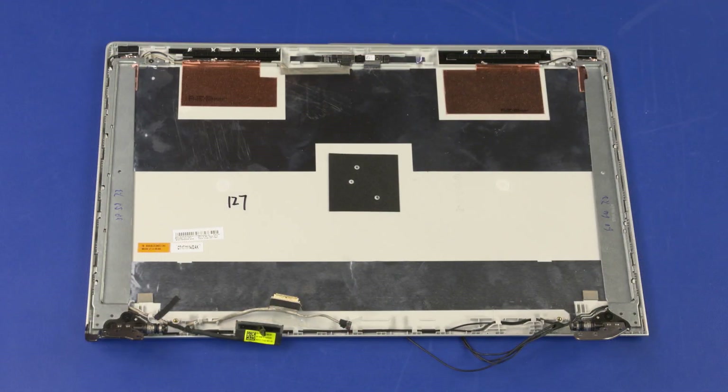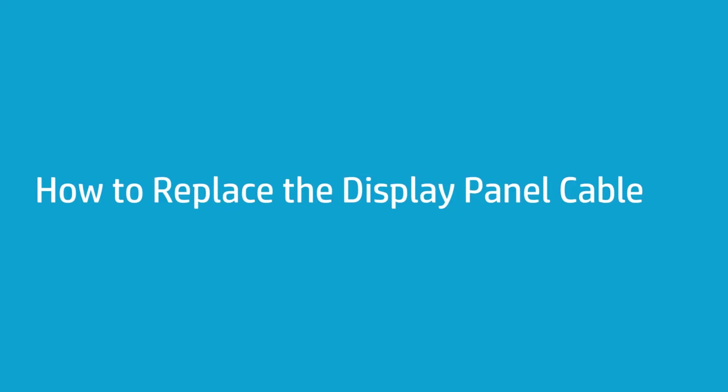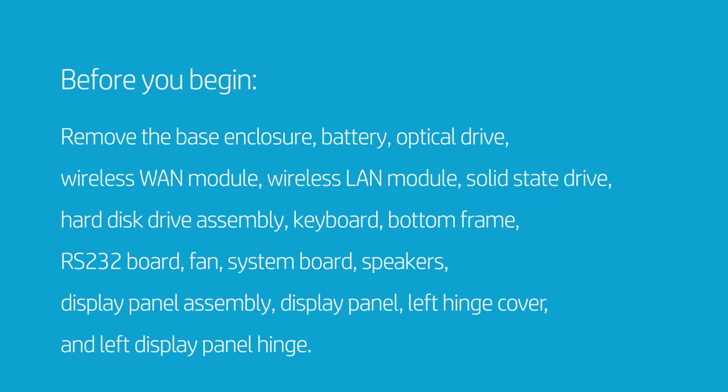Reverse this procedure to install the display panel hinges. How to Replace the Display Panel Cable. Before you begin, remove the base enclosure, battery, optical drive, wireless WAN module, wireless LAN module, solid state drive, hard disk drive assembly, keyboard, bottom frame, RS-232 board, fan, system board, speakers, display panel assembly, display panel, left hinge cover, and left display panel hinge.